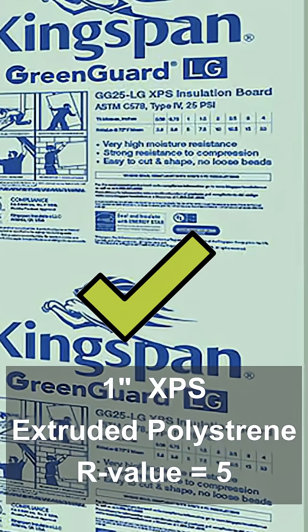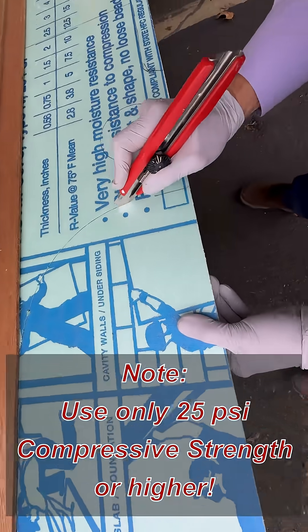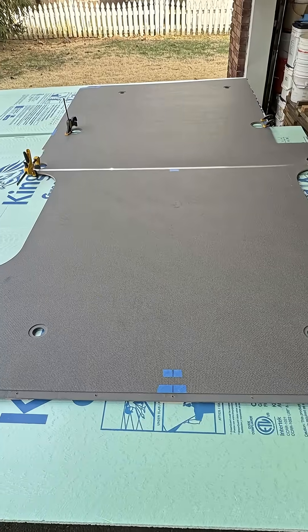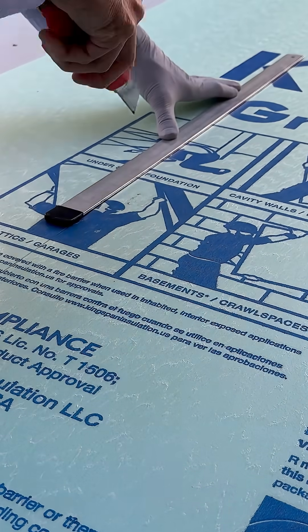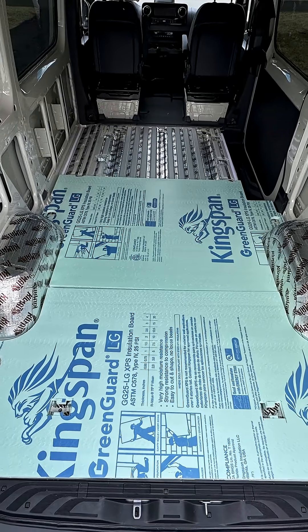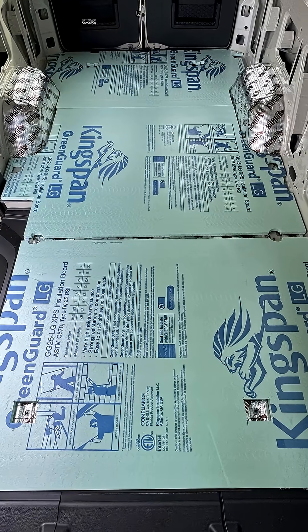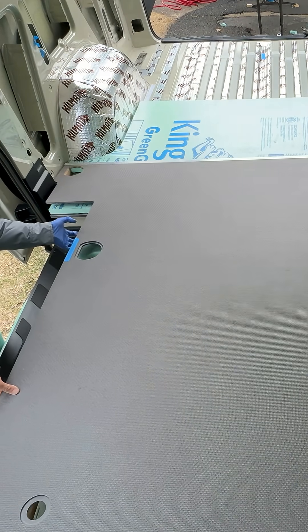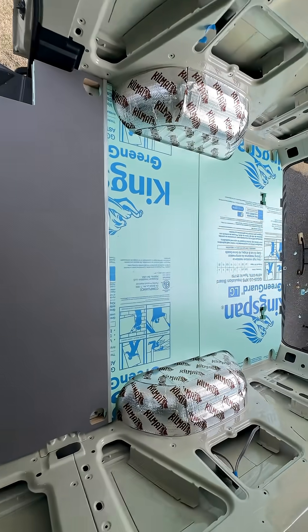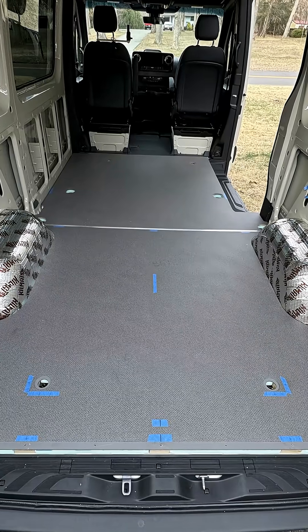The simple and economical thermal-bridge-free solution is R5 XPS foam cut to fit the factory floor. Use the factory floor itself as a template when cutting the foam. The perfectly cut foam goes down first, creating a continuous barrier. No need to put down a vapor barrier that traps moisture. Then the factory plywood goes right back in, easily lining up with the original anchor points.